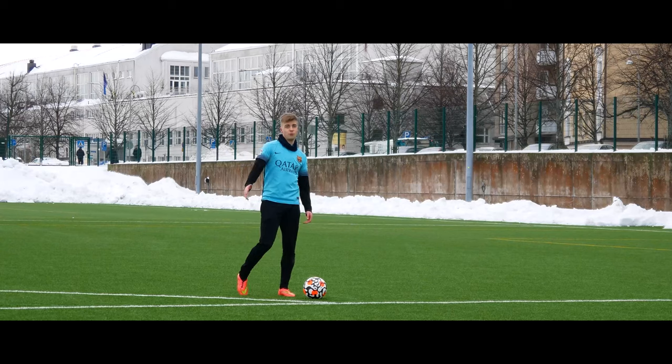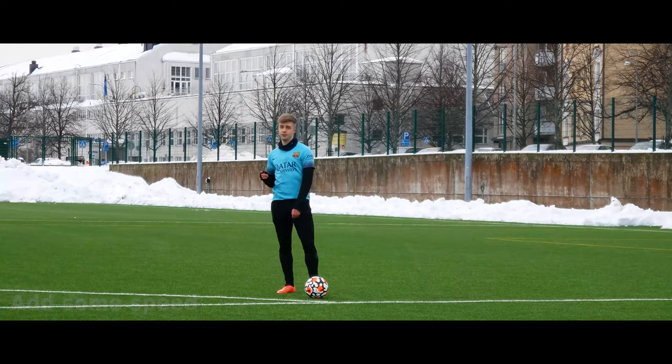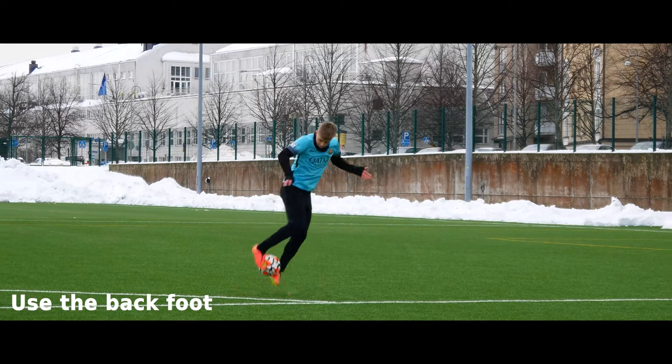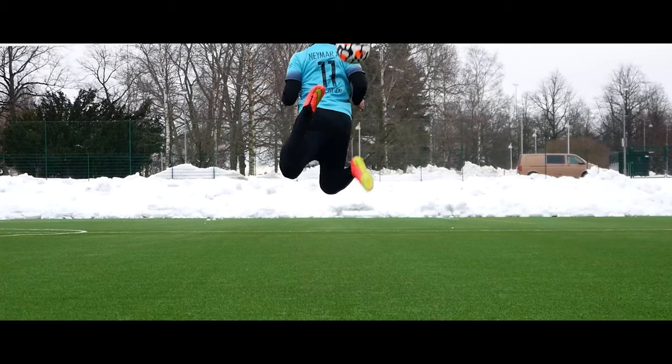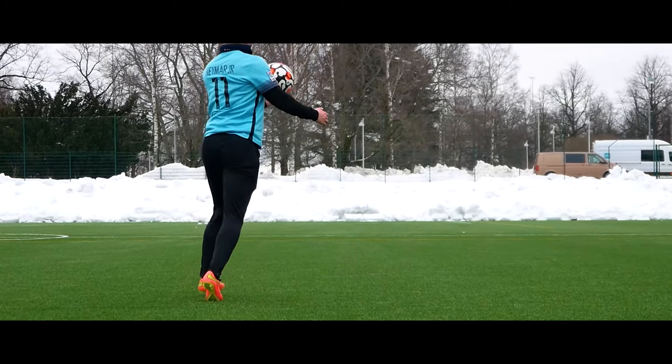Now we can also practice it from movement — come here and lift it up. There's one thing we can do to make the ball go even higher, which is lifting the back foot up. So instead of moving both feet at the same time, we can actually move the back foot a little bit higher.